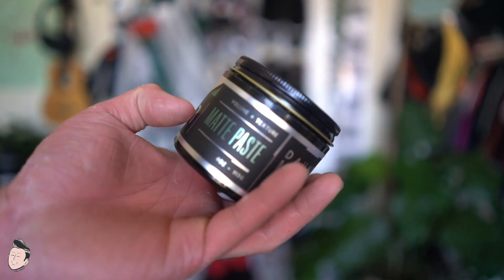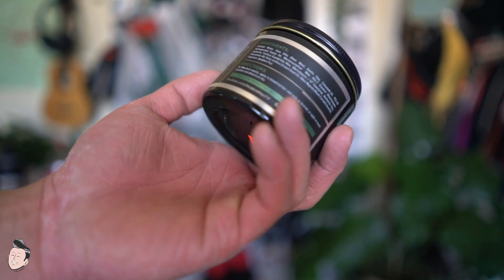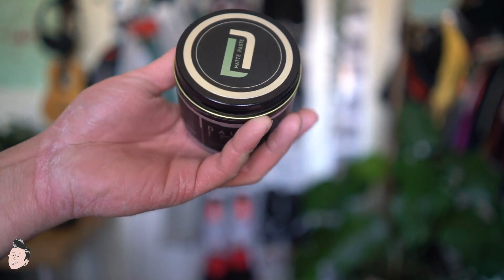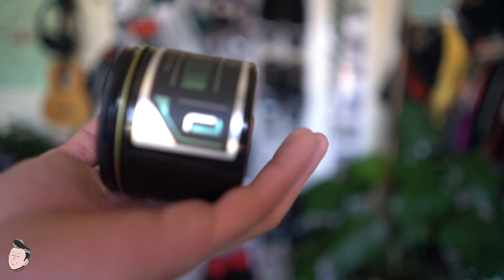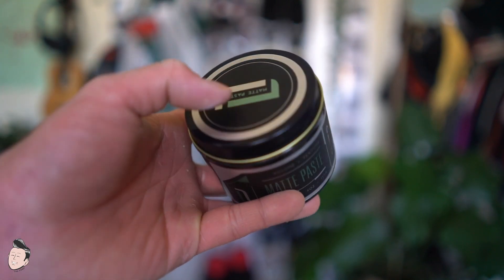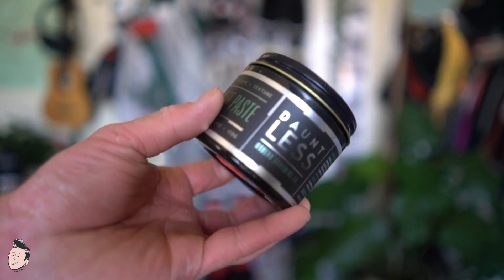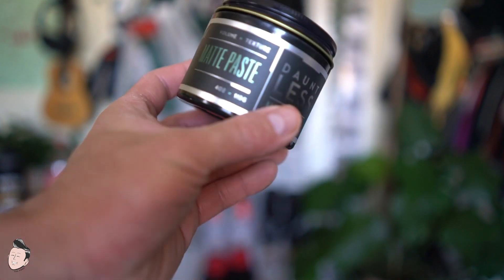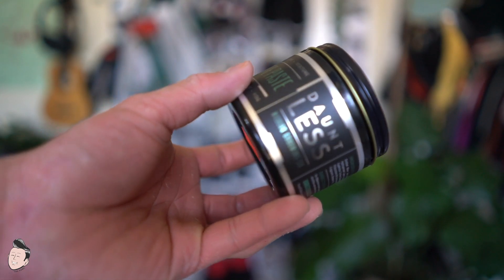Taking a look at the jar, we see it comes in a plastic four-ounce container with an aluminum top. The label is printed with all the information you need — ingredients, directions, contact information, hold strength, and finish. It's a very standard design, reminiscent of Axe, where a lot of the presentation is in dark black and each product in the line is distinguished by a colorway. This one has an olive green metallic coloring. It's a fairly straightforward, blocky kind of design — sharp and sleek.